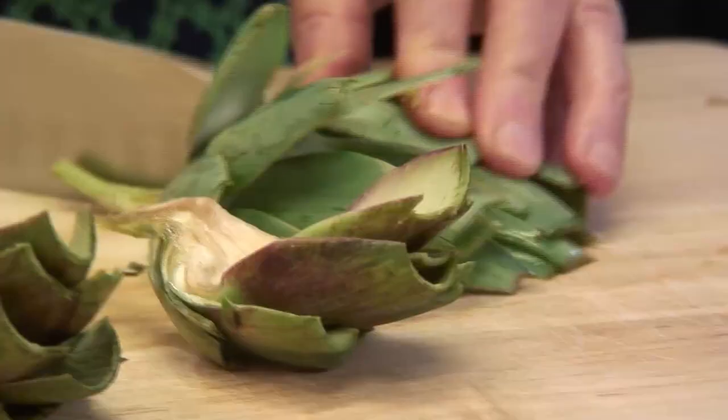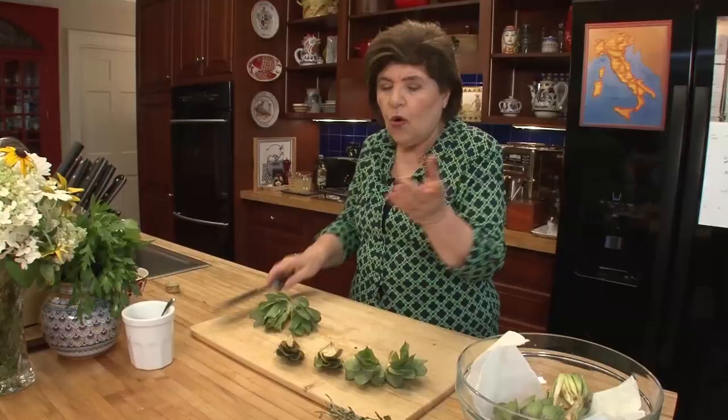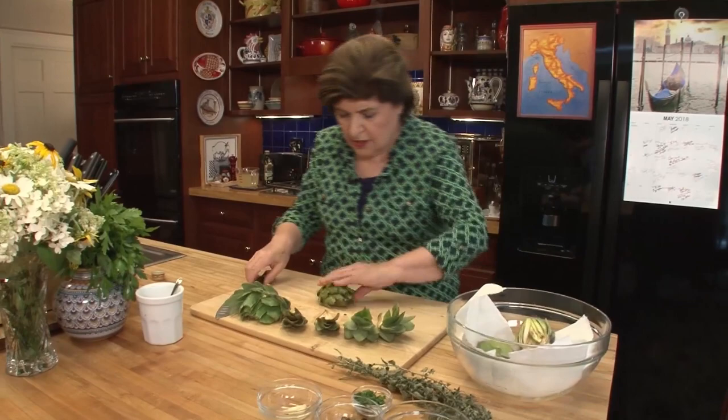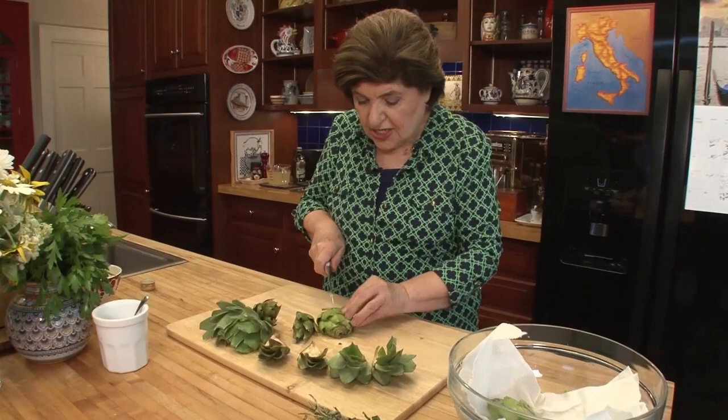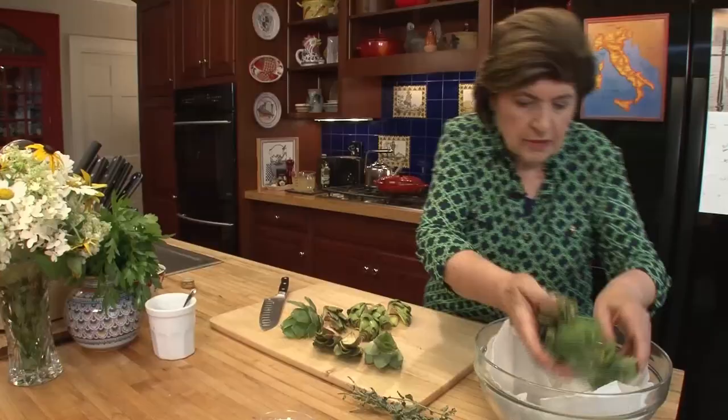So now we're going to make something called drowned artichokes, or carciofi affogatti — that's how they're called in Italian. I did the same type of prep as for the whole stuffed artichokes, but now I cut the artichokes in half and then in half again — so you take a whole artichoke and clean it, cut it into quarters. We're going to be putting these in some chicken stock, and that's where the drowned part comes from: artichokes cooked in chicken stock or chicken broth.